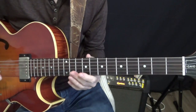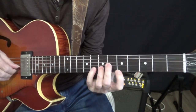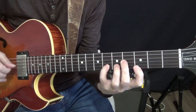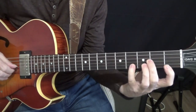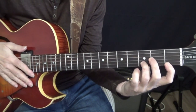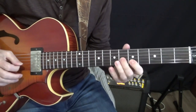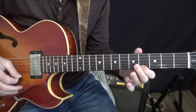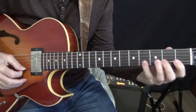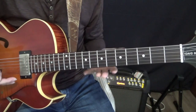Here it is in context — I'll just do the comp. [Plays chord progression] You can hear it sounds great. And if I use single lines, I could do this. [Plays single-note lines] It works great; there's really nice voice leading there.